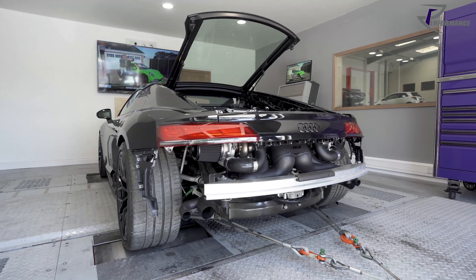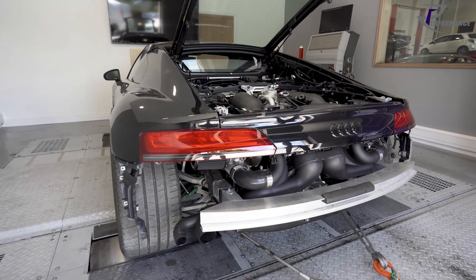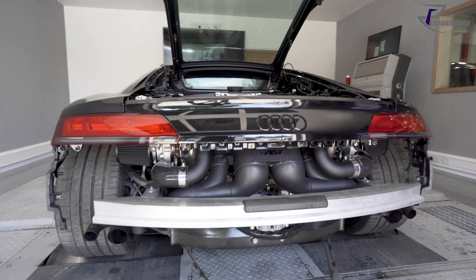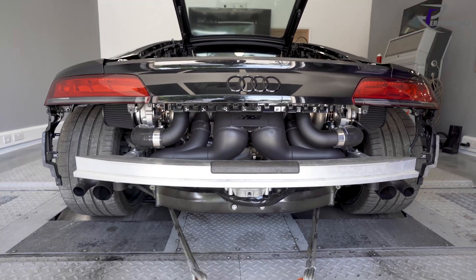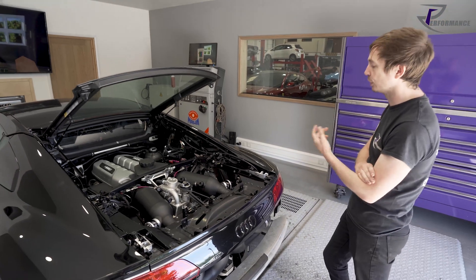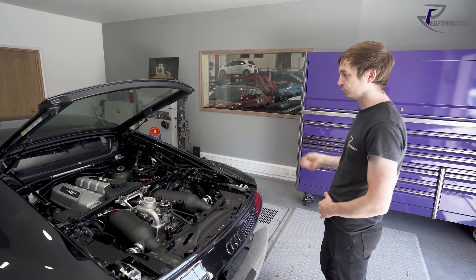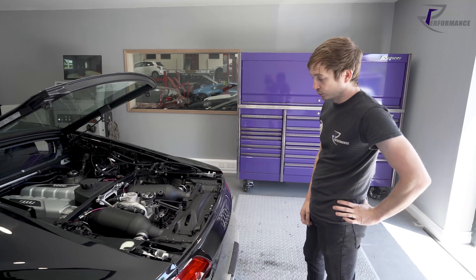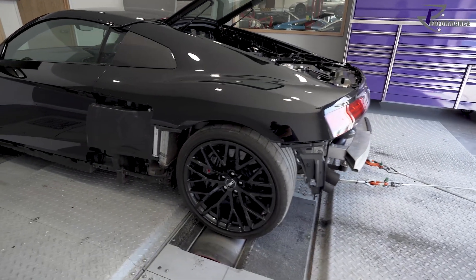They take a look at the business end of the car - the rear panel is back on with the lights, but there's still quite a lot on show. Today they'll be making changes and need to get into the wastegates, so keeping it open makes life easier. You're constantly checking for leaks, making sure nothing's smoking, touching, rubbing, or melting - easy visual checks between pulls, and then the last thing you do is bolt it all back together.